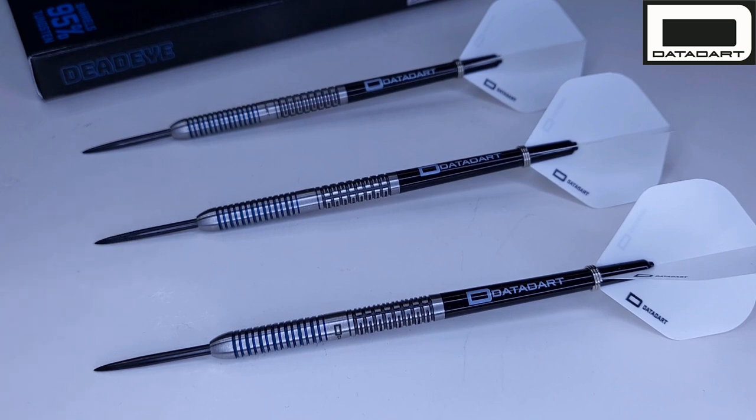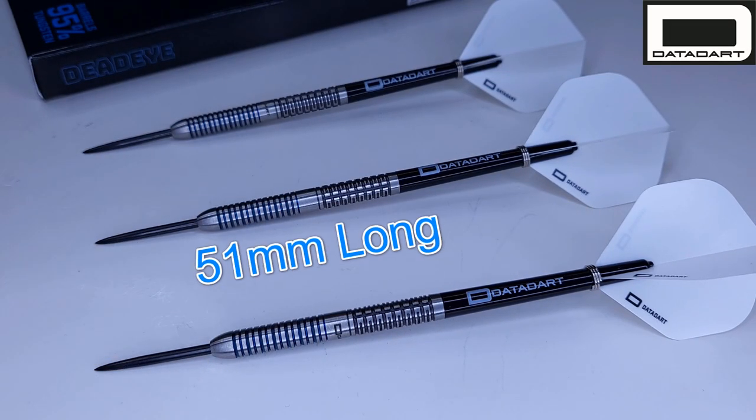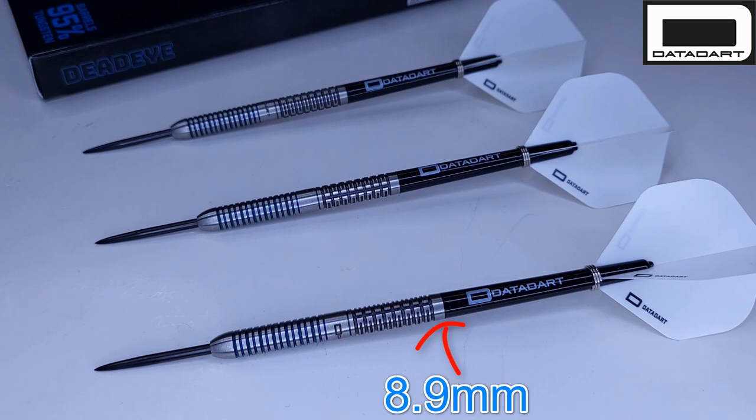Probably the only negative you're going to hear from me in this video: these come with something like a 30 millimeter black coated point, of which only 25 millimeters is sticking out of the front of the barrel — super short points. I would 100% recommend you repoint these with something a little bit longer. 25 millimeters is probably one of the shortest points I've seen on a stock set. The barrels are 95% tungsten, barrel length 51 millimeters even, barrel width a super skinny 6 millimeters wide — a straight barrel dart. The drill depth is a very shallow 8.9 millimeters deep.